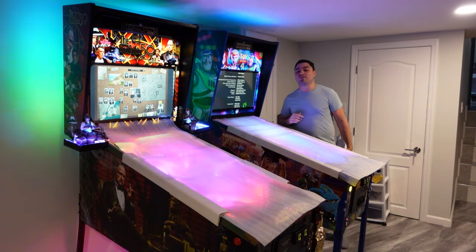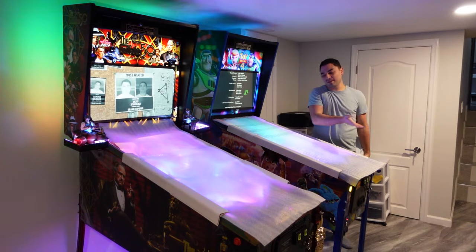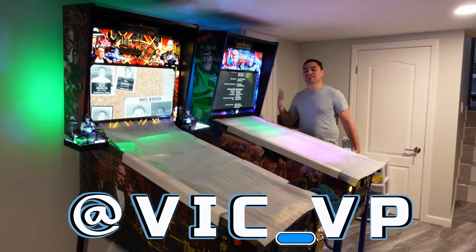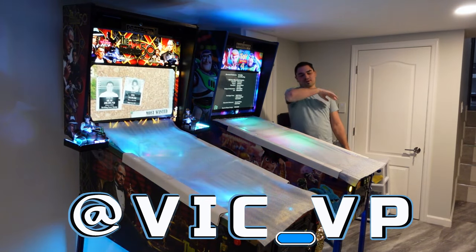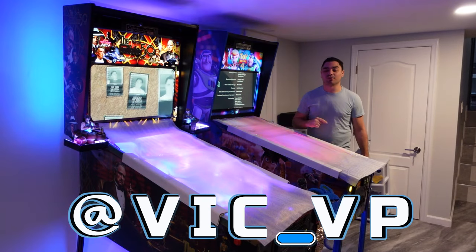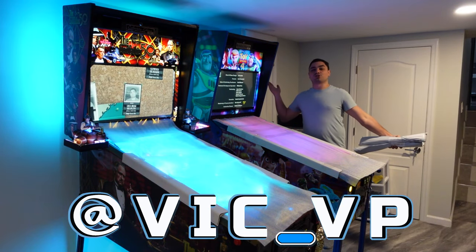It's Joe filming all the socials. Be sure to follow me at Vic underscore VP. You would see everything — live streams, behind the scenes. I'm almost done with the Bride of PinBot virtual pinball machine that I'm building for somebody. There's your social media plug.